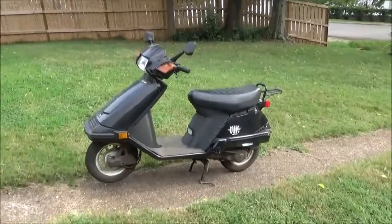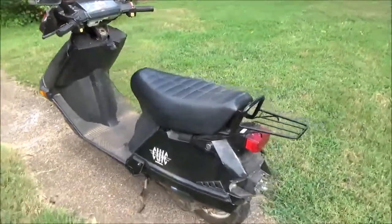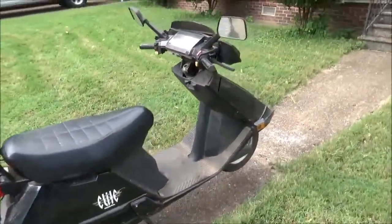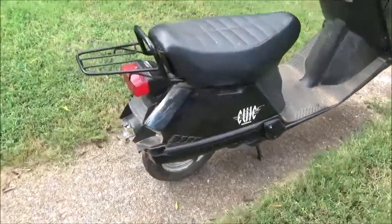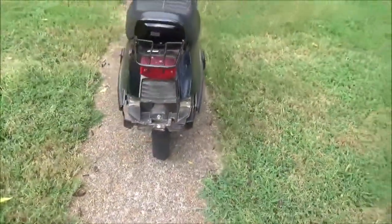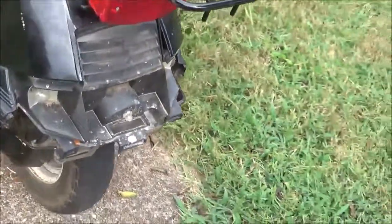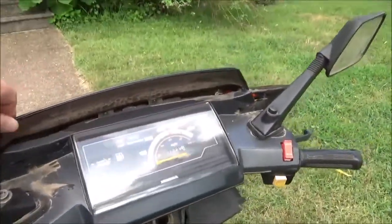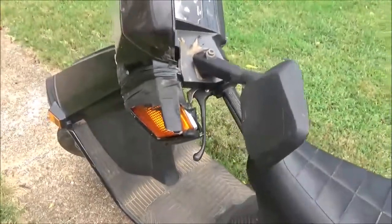Here's my 2003 Honda Elite 80 barn find that I picked up today. It's a little bit rough, but I think I can make a diamond out of it. It needs linker covers and a rubber bumper piece, and it's missing the cover here — this part is jacked up with electrical tape holding it together.